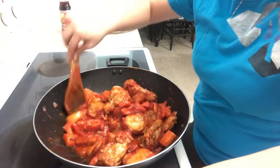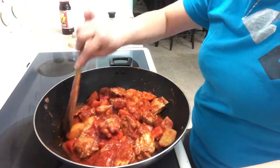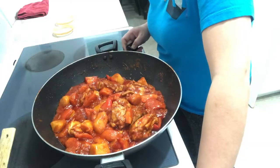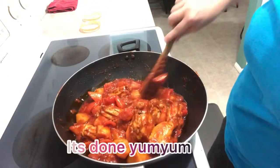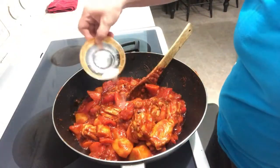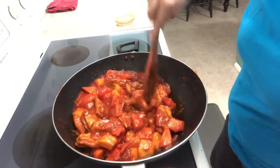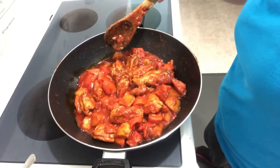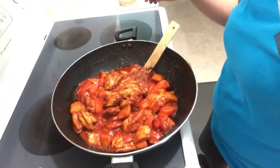Mga kachitchat, we're almost done — we'll just need to cook thoroughly the veggies and the chicken. I'll just wait for a little bit. Here's our finished product — finished apritada. The last thing to do is salt and pepper. Ayan mga kachitchat, we're done with our chicken apritada, stir-fried chicken with tomato sauce. There you go. Bon appétit! Bye! And I'll see you next time.